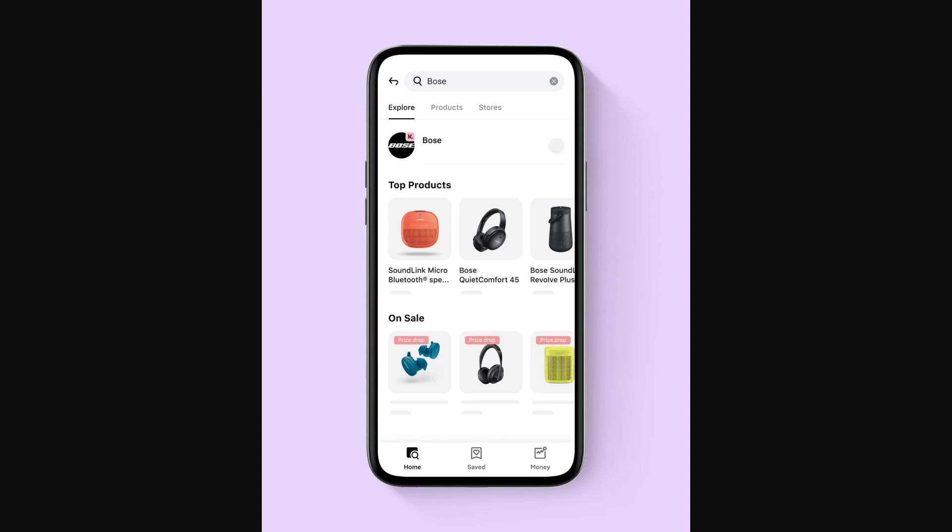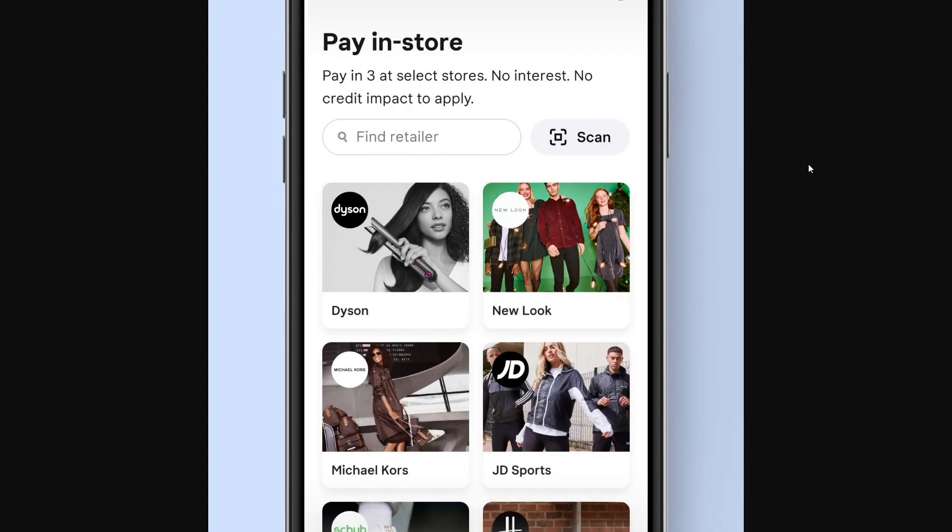The first thing you want to do is open up the Klarna app and from here you just want to go to the home page. Now if you're trying to add a Klarna virtual card to your Apple Wallet, you must first go to pay in store and then choose something that you actually want to buy.